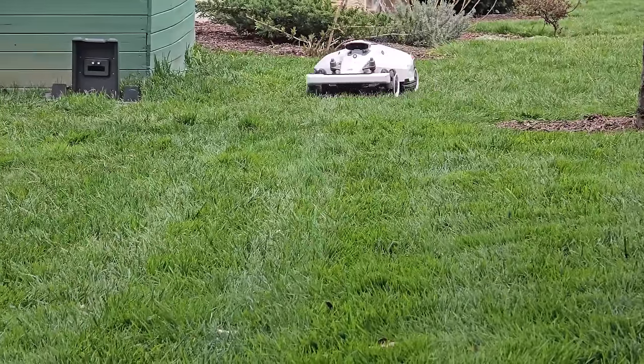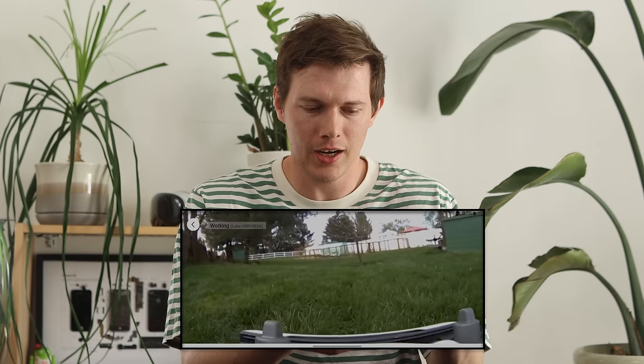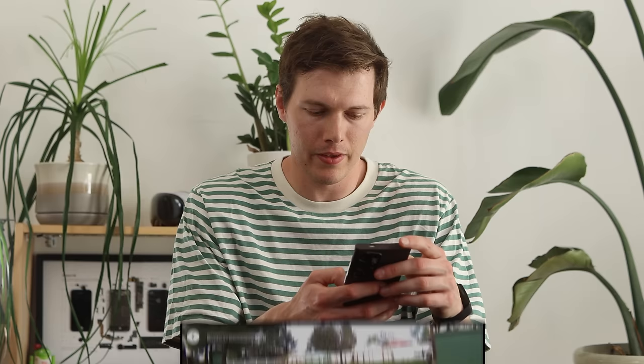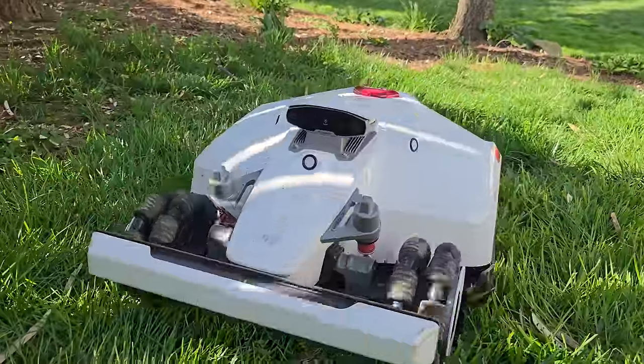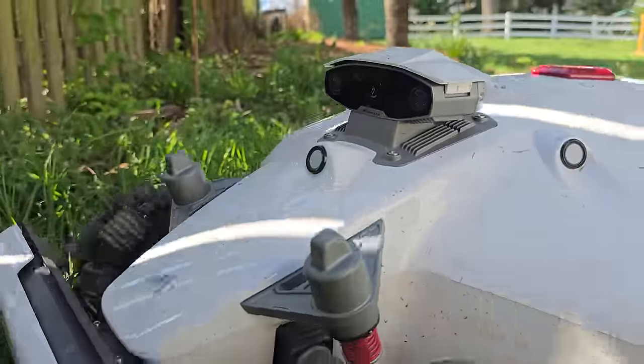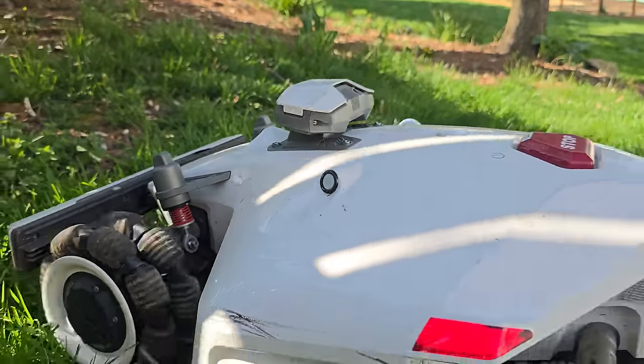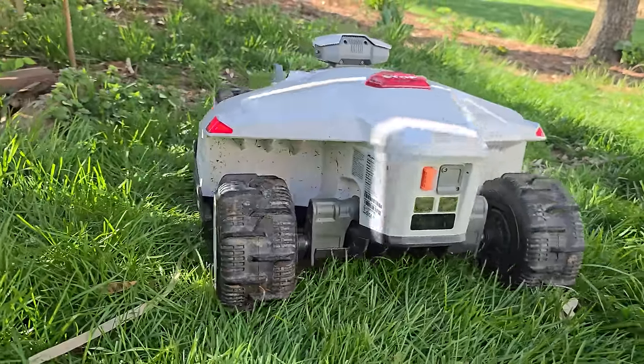An awesome unexpected feature: because it has a camera, this works as a little mobile security camera. When you're away from home, you can turn it on and see whatever the camera is seeing on the front. Not only can it help you figure out why it's stuck if you're at the office, but if you're traveling you can check in and know what's going on at home.